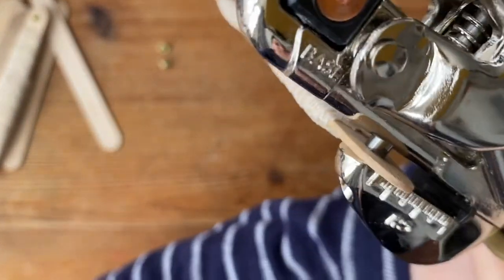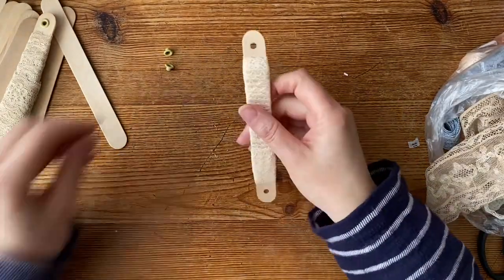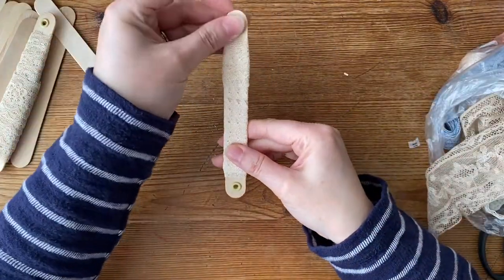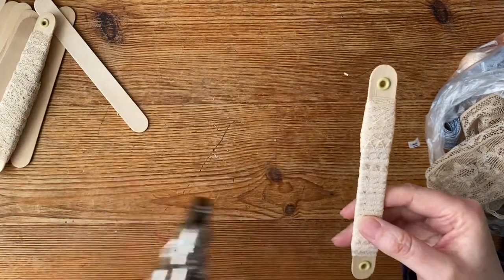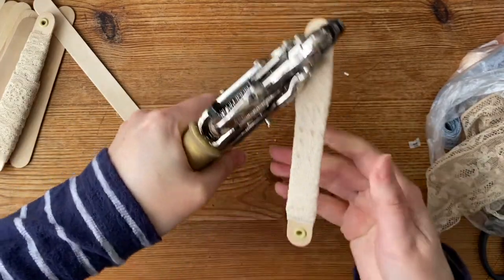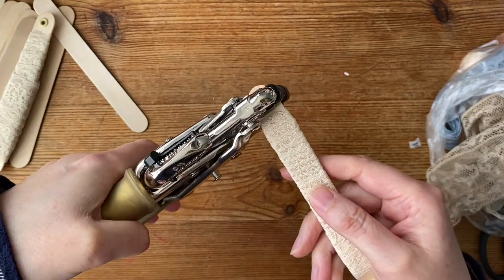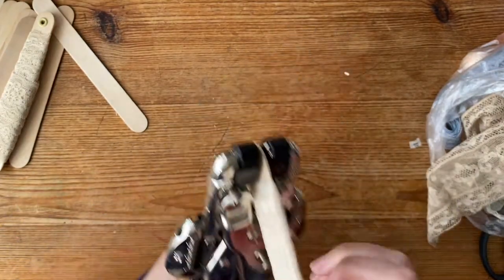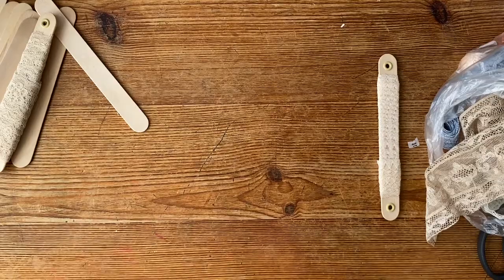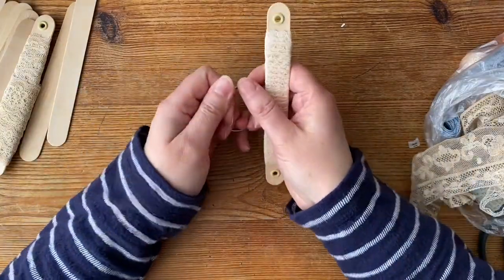So that's going to punch through that — give it a squeeze, there we are. Work out which way the front is — we've got the pin there so that's the back — and then get the hole punch around the right way, slot it in there and squeeze. I need both hands to do that, just a little extra support. An old netball injury, don't you know.